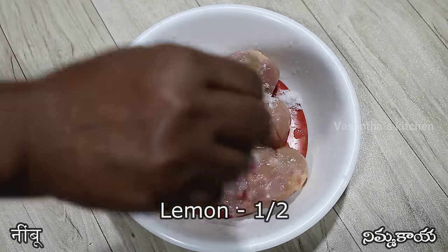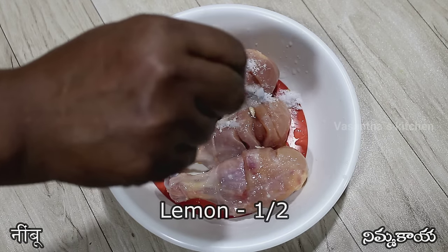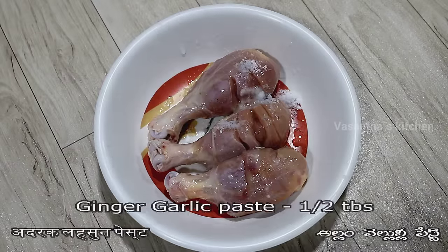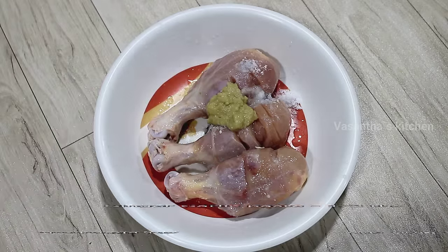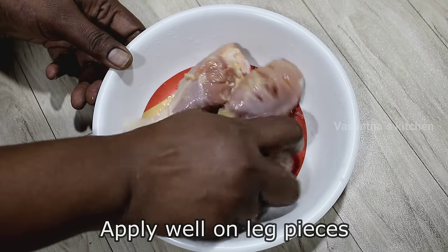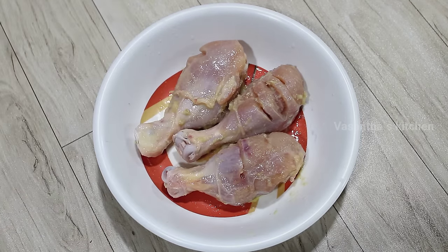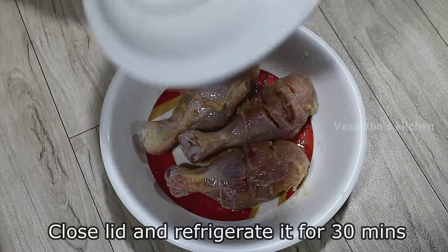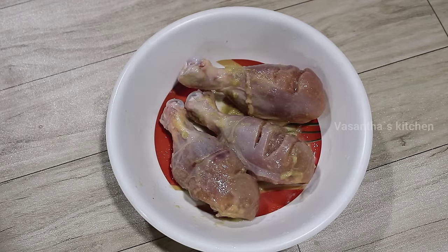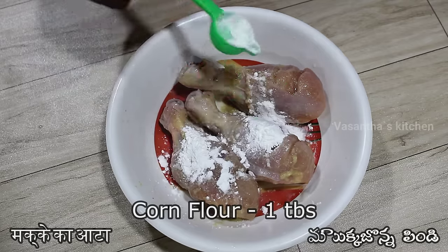We will add half lemon juice. We will add 1 tablespoon of this, half tablespoon of this, 3 tablespoons of this, and 1 tablespoon of this.